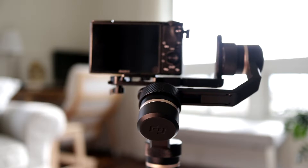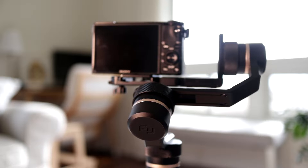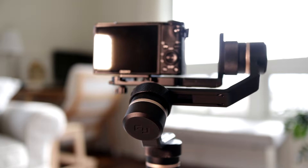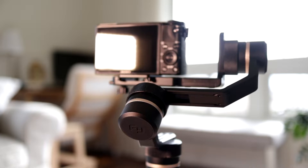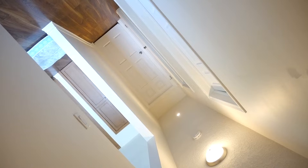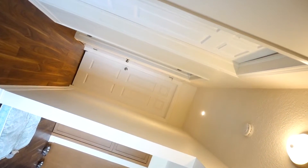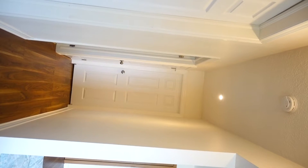It allows me to use any of my cameras with any of my lenses, which gives me more freedom to get certain shots. It also means I can get much better indoor footage, as the Osmo struggles with lower light and has a limited field of view in stock form. The G6 Plus also has a cool trick called Inception Mode, which I don't think I'll ever use in a serious way, but it's kind of fun to mess around with.